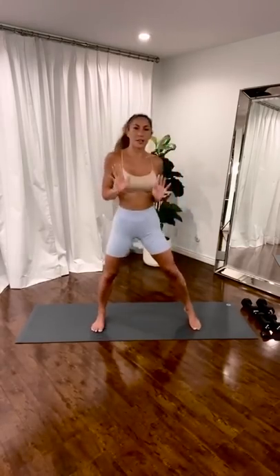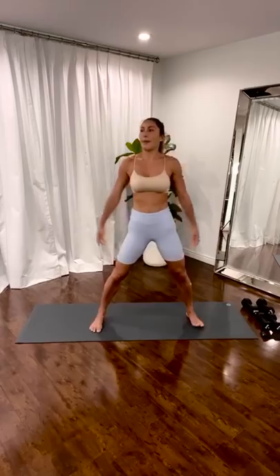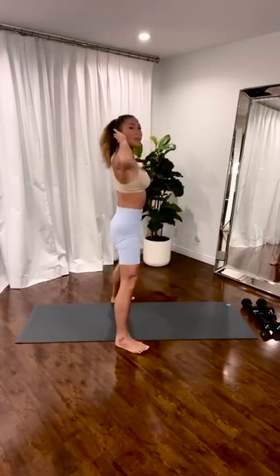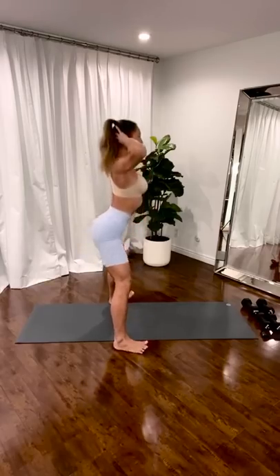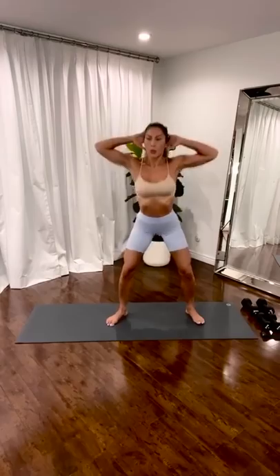Lower body first. No band. No weights. Just get the little booty pop in. Squat. Hands back. Ten. So the hands back, arms back, elbows are wide. Get the ribs to soften up. Pull the stomach in for four. And three. Two. One.